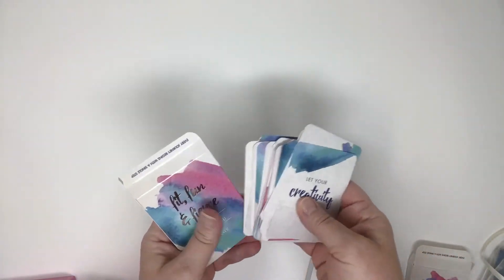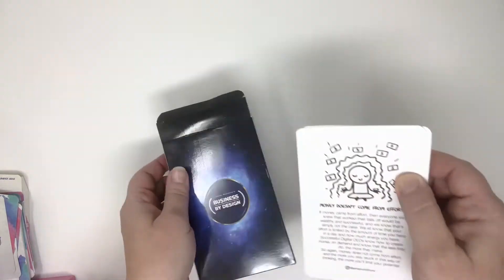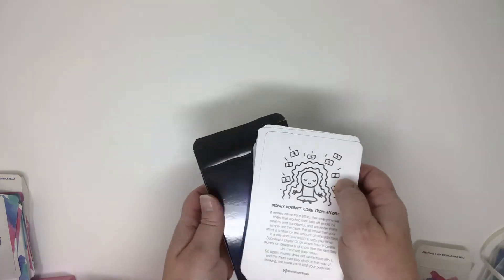So as you can see here, this one is a little typical standard sized playing card deck, and then this one is a larger tuck box to fit 3x5 cards.